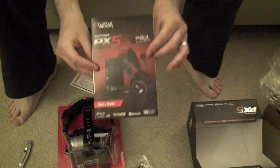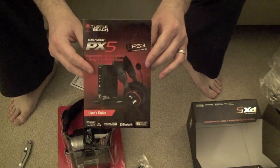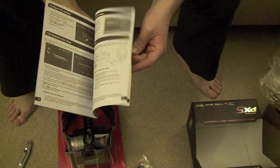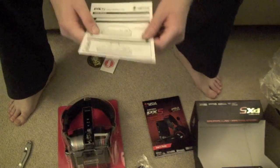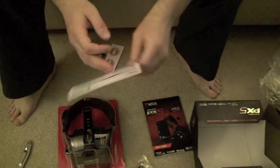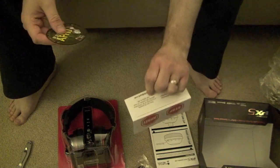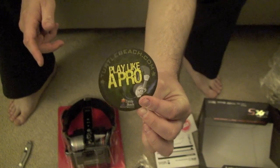There's a user guide which I'm going to have to read because of the programmable headset. What I was told by the guys from Turtle Beach is that I'm able to use different gaming characters' voices to give me commands in my head, so I'm definitely going to read that. I'll do a follow-up once I get these all set up. Looks like a quick start guide and a nice sticker — 'Play like a pro.'